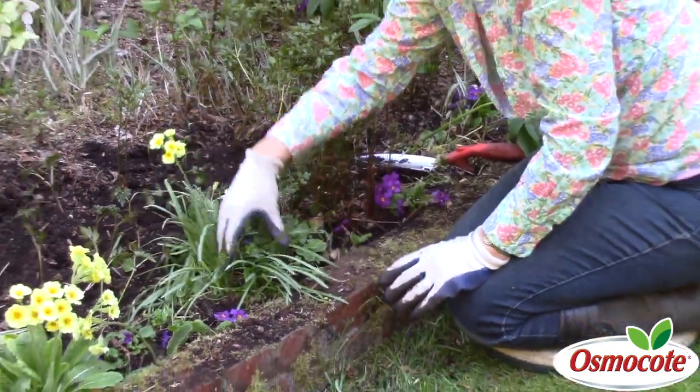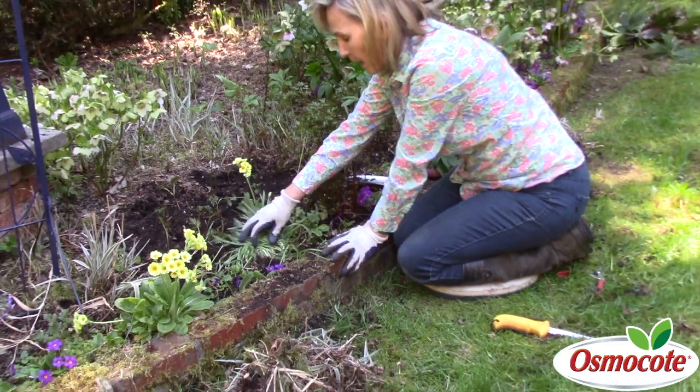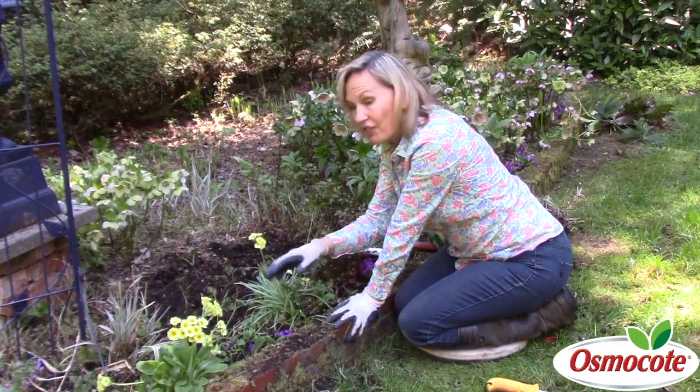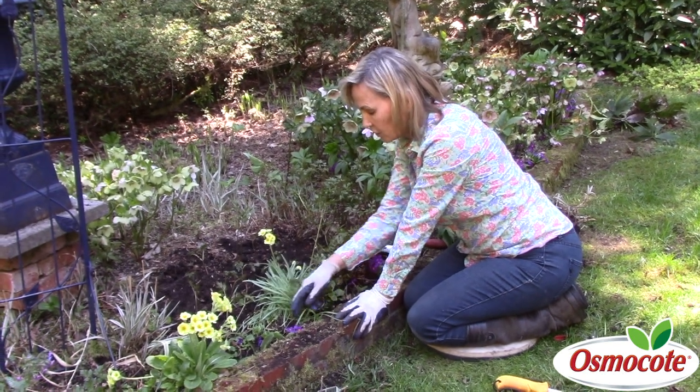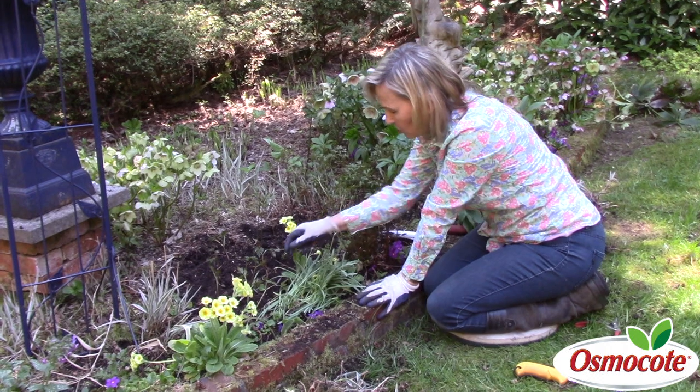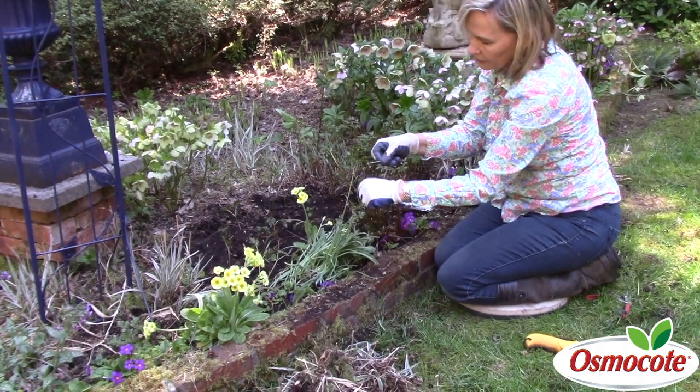Now these are floppy greens from snowdrop bulbs — snowdrops which bloom very, very early in winter, January and February. They also do well in a shade garden. Here on my snowdrop bulbs you can see I've left...